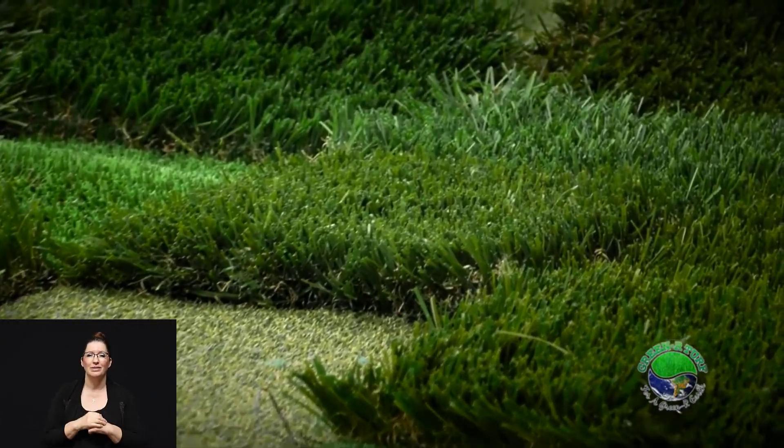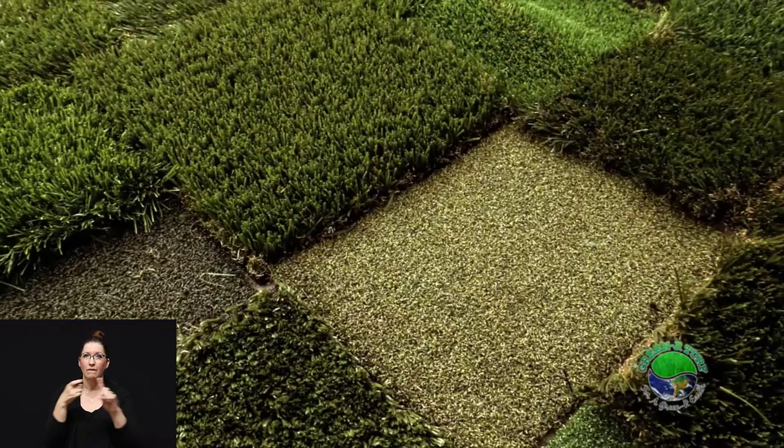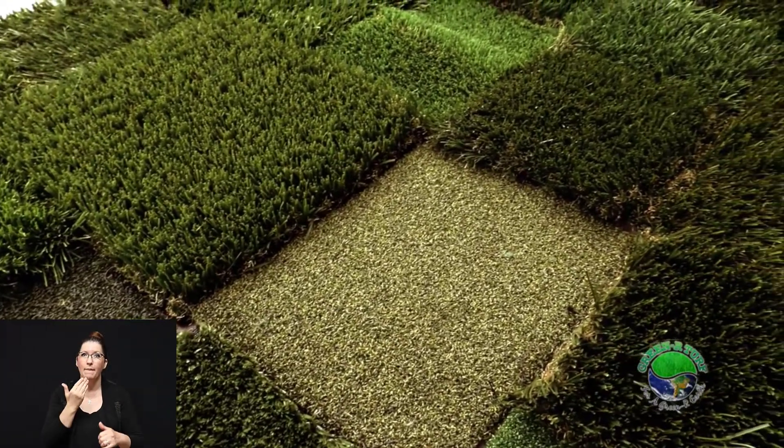Once you've selected from one of our many styles of artificial turf that best suits your application, comes the install process. We've engineered, by working with manufacturers and some local installers, what we feel is the best way to install artificial grass.